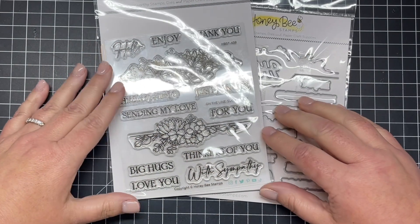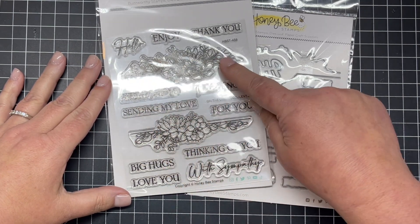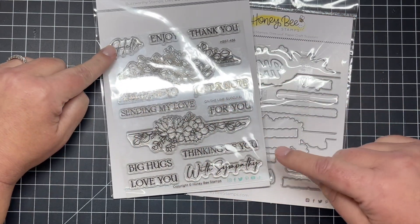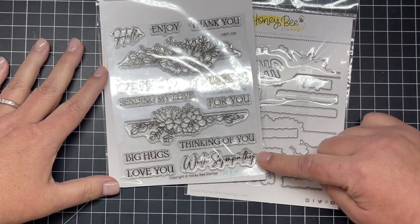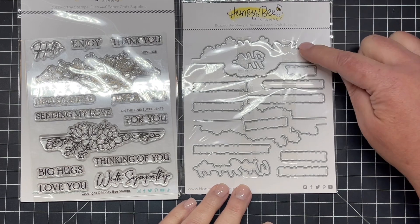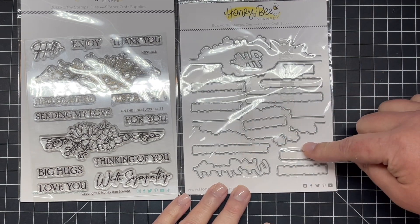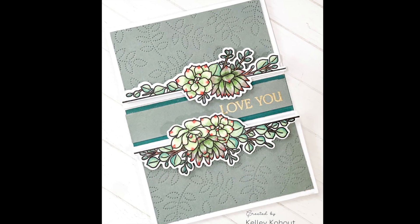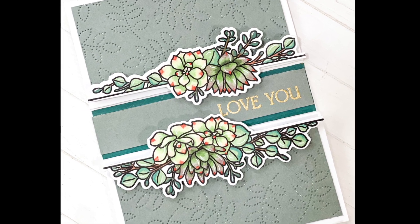The fun new stamp and die set I have next is called On the Line Succulents. There are two lines or borders of succulents — so fun for the edges of your card or the center with a sentiment in the middle. The sentiments include with sympathy, thinking of you, love you, big hugs, sending my love, and more. There's a die set that cuts the top and bottom of each little succulent cluster and dies for all the sentiments. Here's a card I created with some Copic coloring paired with the Love U sentiment in the center.